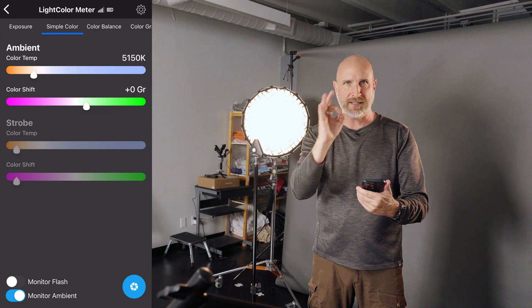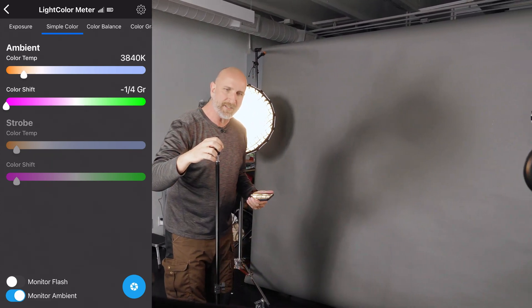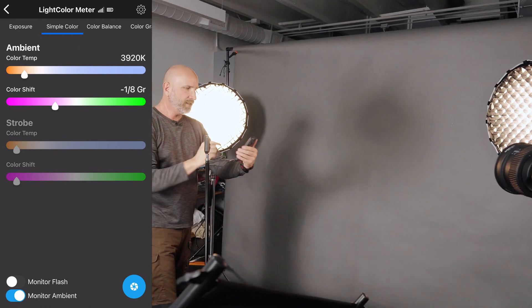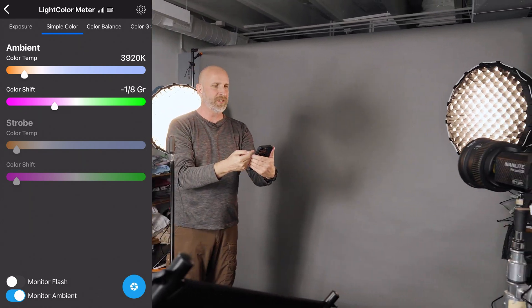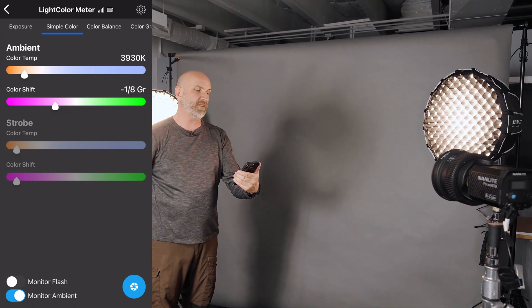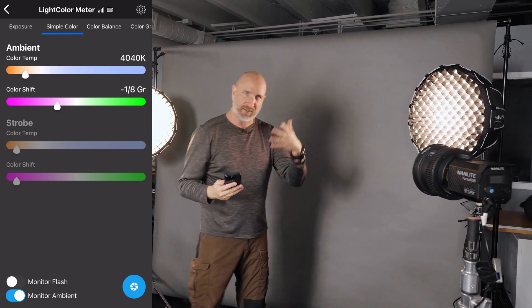Now I'm going to rotate the meter and push the lumisphere down so it's pointing right at my kicker light. Looking at that reading — oh my gosh — the kicker light is at a color temperature of 3,920 Kelvin. That is much more amber, so I need to go fix that.